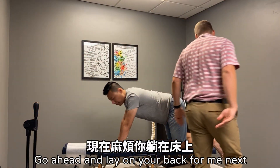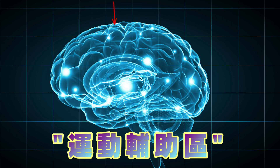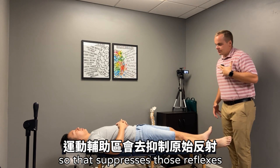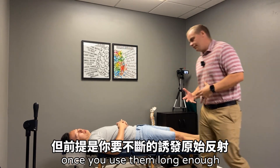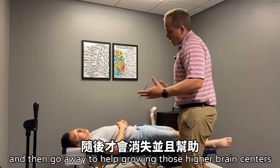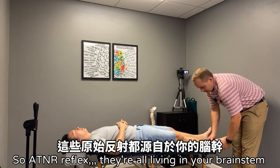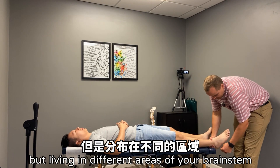Go ahead and lay on your back for me next. There's an area of your frontal lobe called the supplementary motor area that suppresses these reflexes once you've used them long enough. The reflexes have to be used a certain number of times and then they go away, helping you grow into those higher brain centers. All these reflexes live in the brainstem, but in different areas of it.